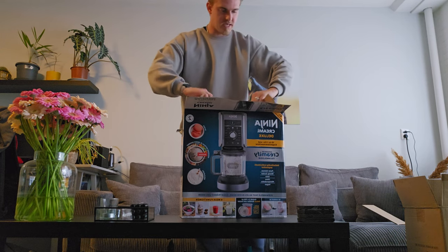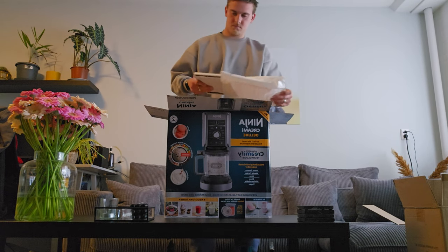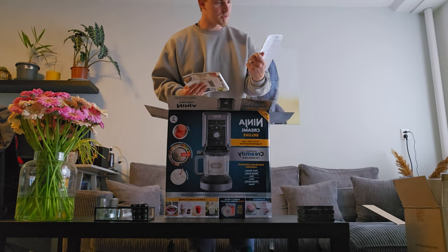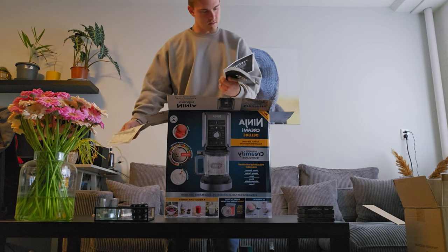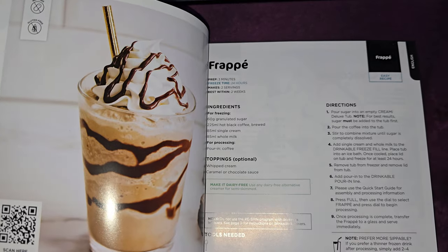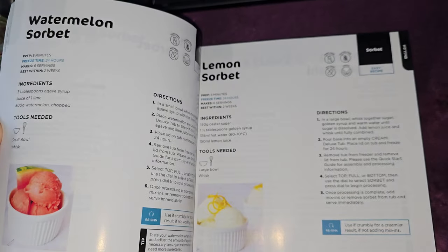It's a big package. You got some books, instructions. Those are some recipes — nice. Looks good.